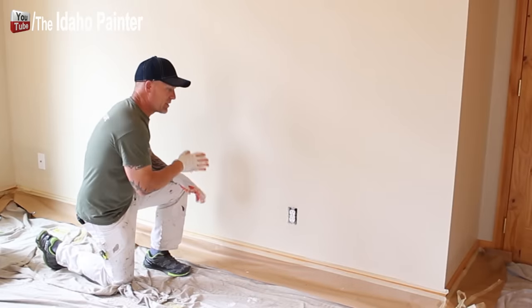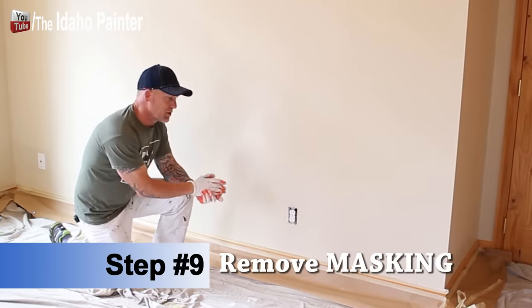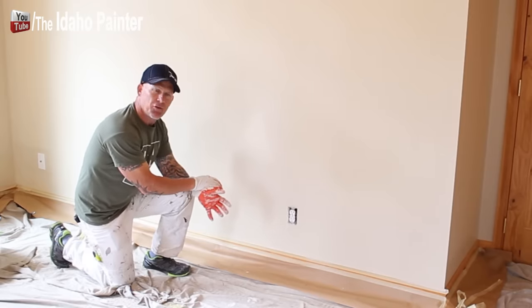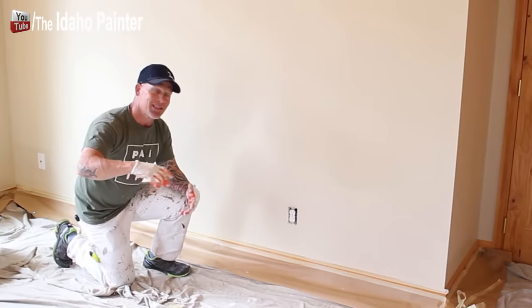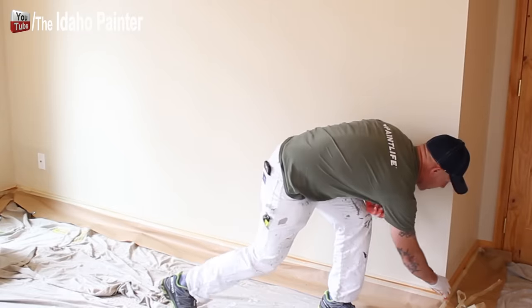Step number nine is pulling the masking. This is a crucial step — you don't want to let your paint or caulking dry before you pull it. I'm working in this room by myself, so I'm pulling off all the masking now.